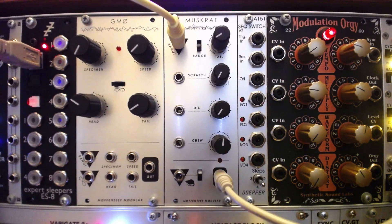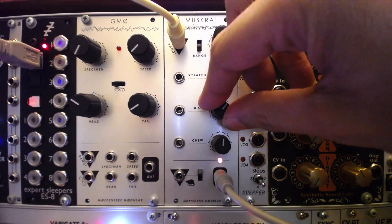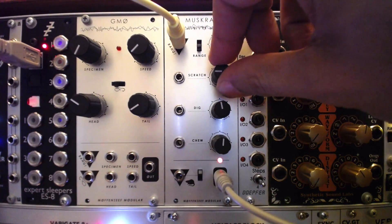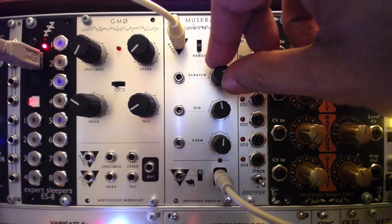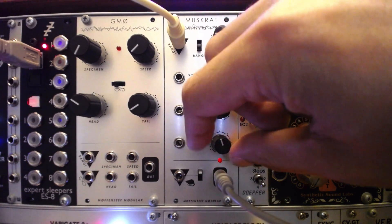The wavetable chip is similar to the original Muskrat functionality, replacing the wave folding and phase distortion with amplitude modulation of the wavetable. The scratch controls the AM modulation rate. Digg selects the wavetable, while the switch again toggles between LFO and audio rate amplitude modulation.